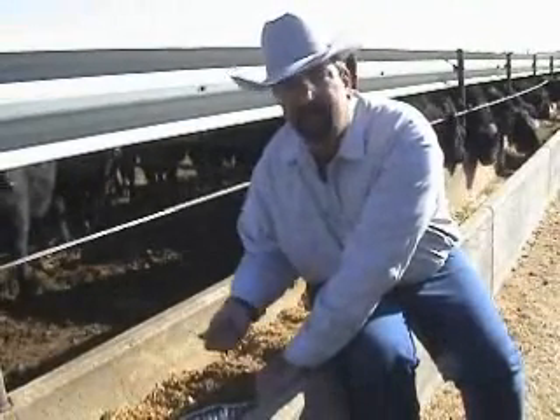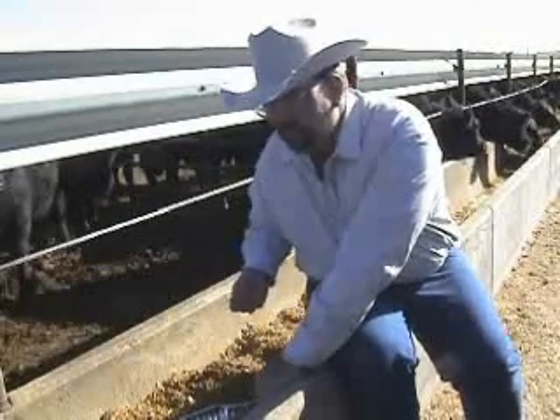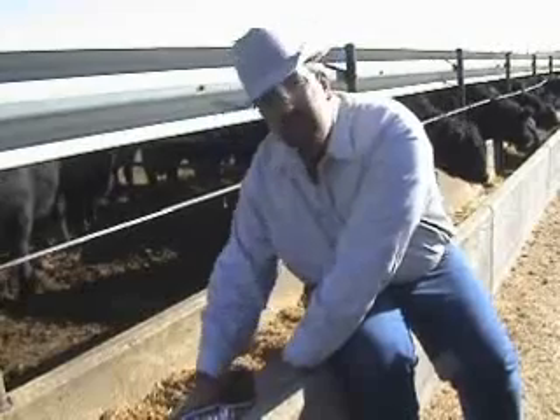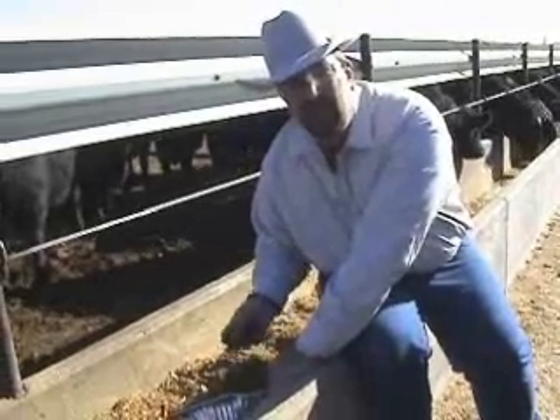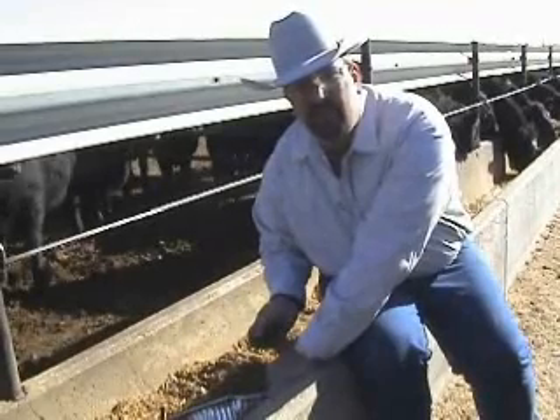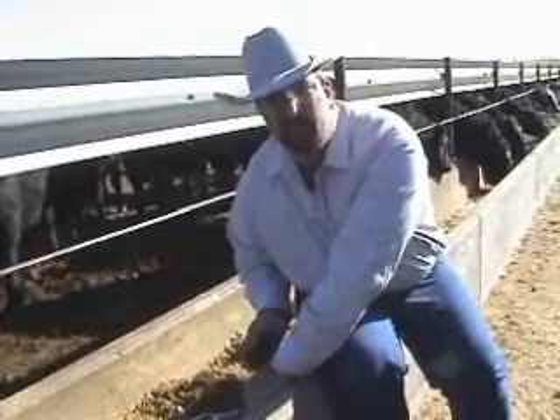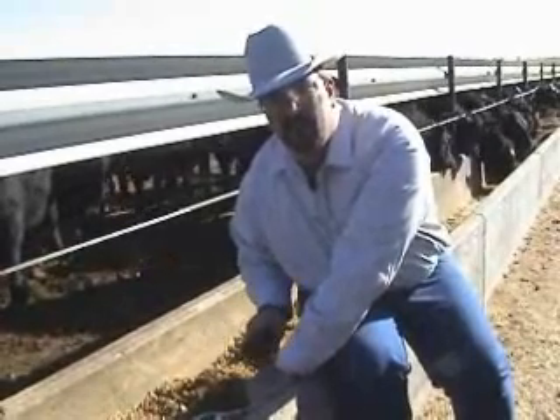If you're getting a lot of small candies in the beginning of the bunk and a lot of your larger candies at the end of the bunk, then you may want to consider evaluating the amount of time that you're mixing your feed ration in the truck or in the feed wagon, or whether or not the actual equipment needs worked on and is not mixing at the appropriate rate.